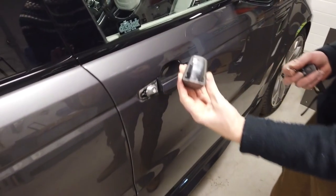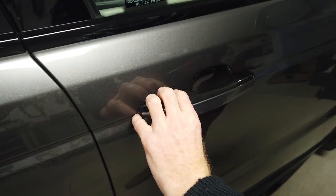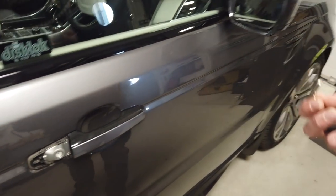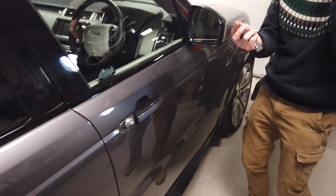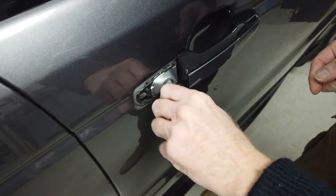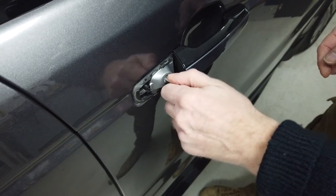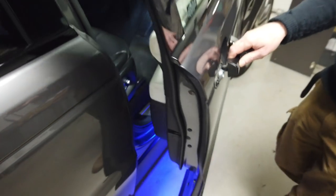That goes on there and it just clicks back on. Click the top on and then the bottom will go on — top first, bottom second. Now we've got our key and sure enough in here you can go clockwise to lock and anti-clockwise to unlock, and then we can get in the car.